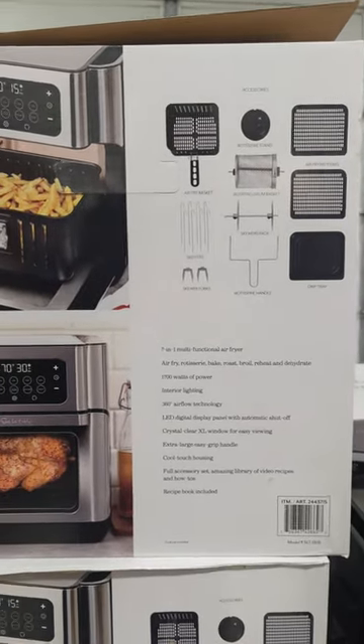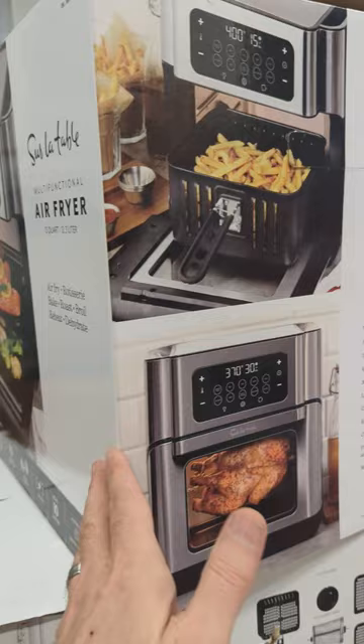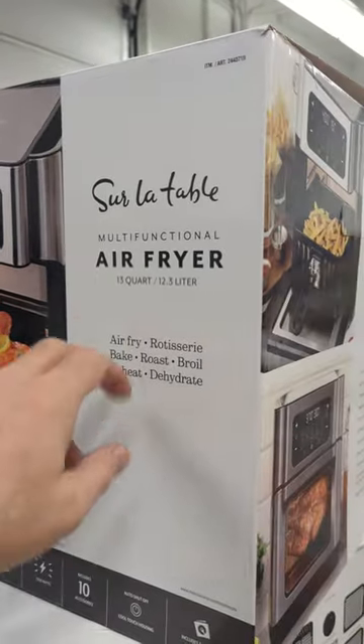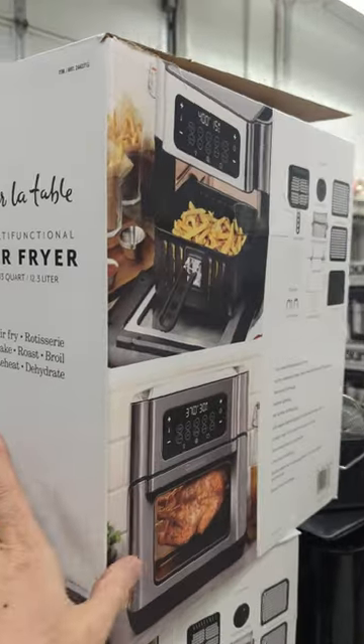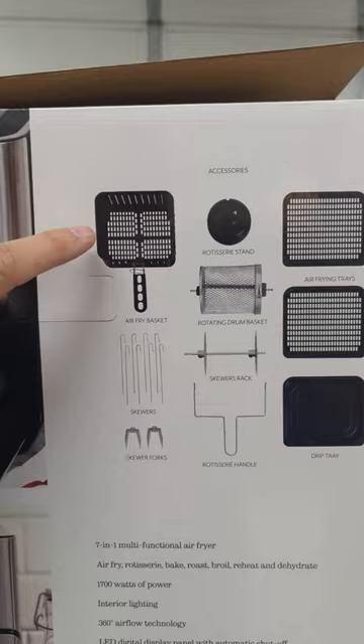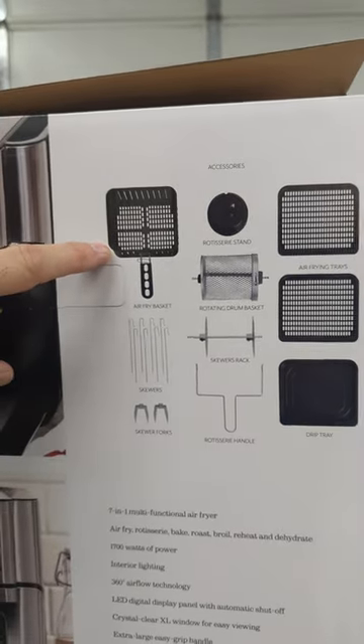They're only $75 here at the warehouse. So this is what it comes with — let's just take a quick look at the box. It says all the things that it does, it's 13 quarts. So here's what it comes with: you get the air fryer basket.